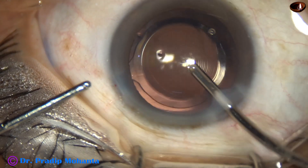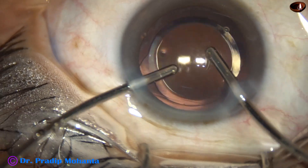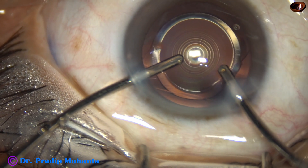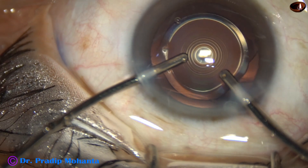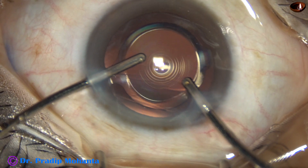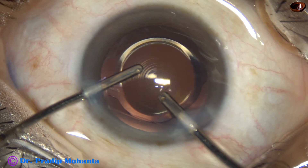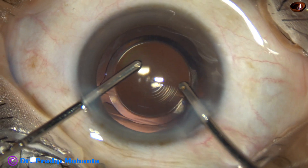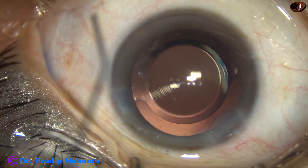Since there is only one side port and if we want to use the main wound for irrigation with less leakage during aspiration, the idea is to just lift the anterior leaf of the main wound a little bit and the leakage will be minimal. You can increase the bottle height to minimize anterior chamber fluctuations. The anterior chamber is nicely maintained and deep, and both probes are at iris plane, far away from the corneal endothelium. Very nice cleaning of visco is done.